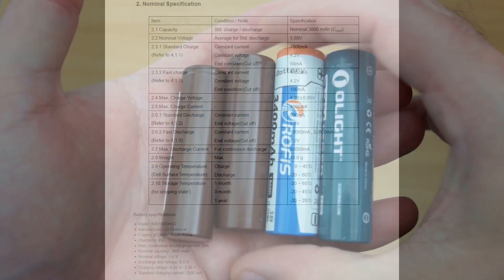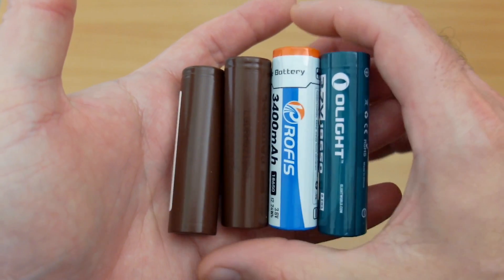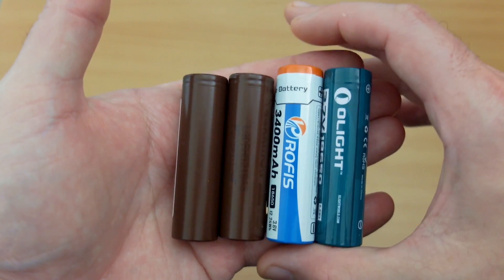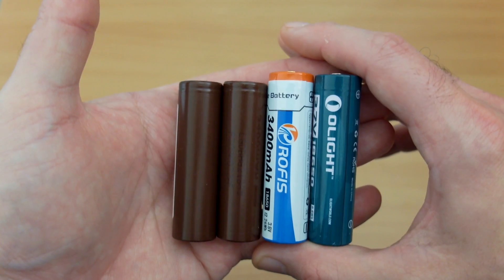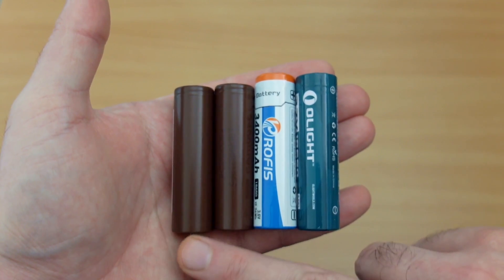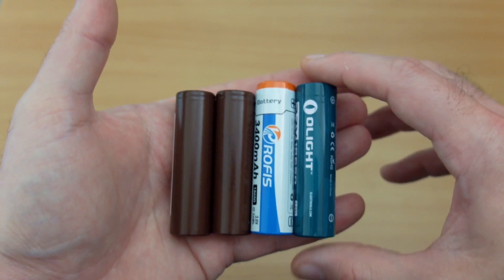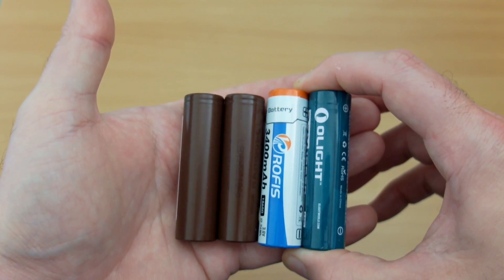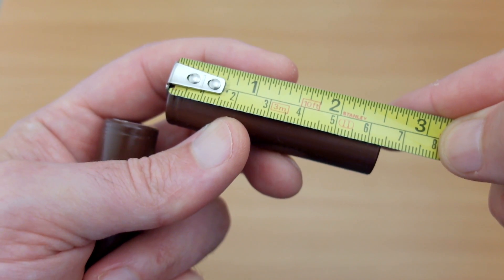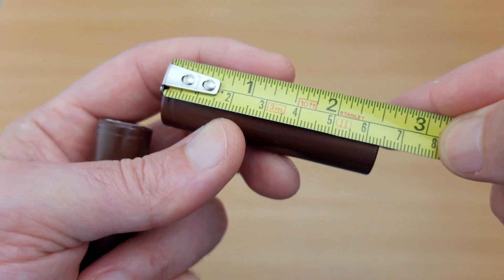I'd recommend charging these at about 1.5 to 2 amps max. Comparing these to the cells on the right, which are torch batteries, those aren't as high drain but they have protection circuits built in so you can't over-discharge or short circuit them. The LG batteries here don't have that protection built in, so just be a bit more cautious with their use — it's unlikely to short circuit them, but worth noting.